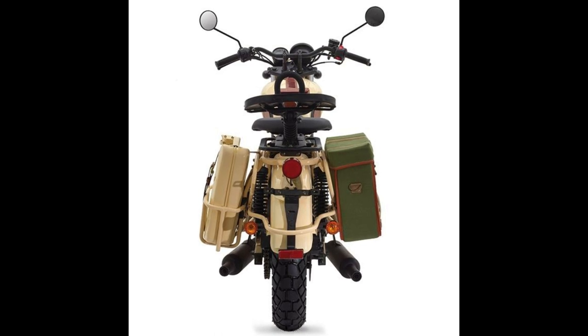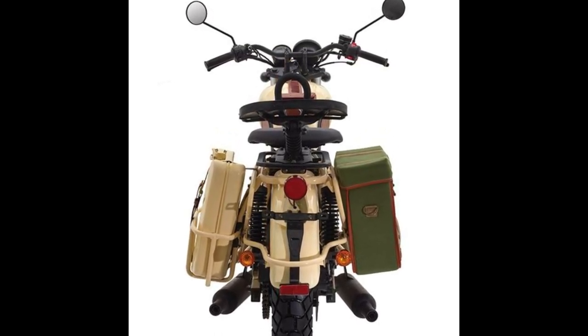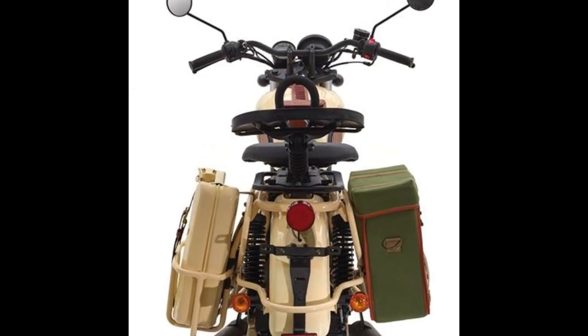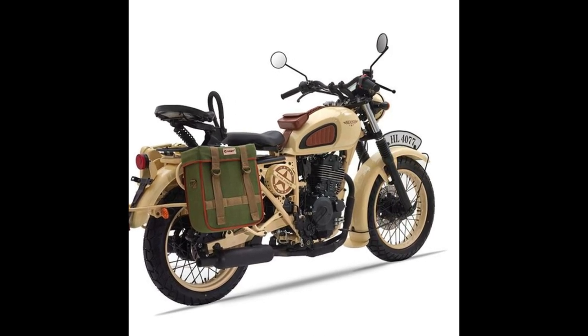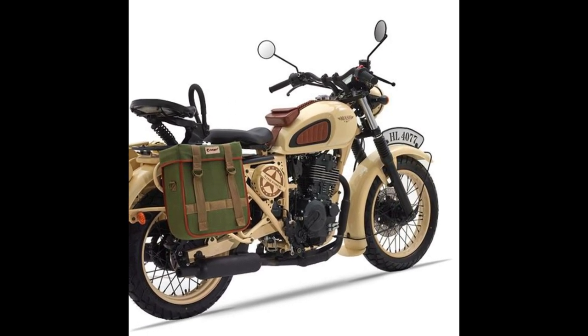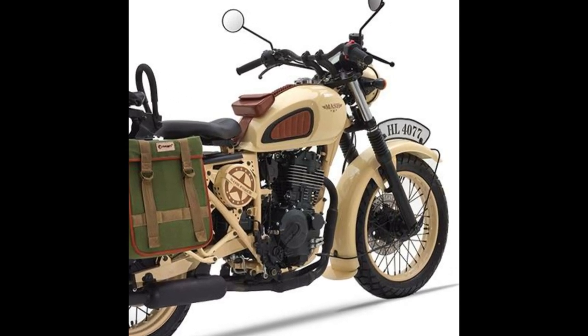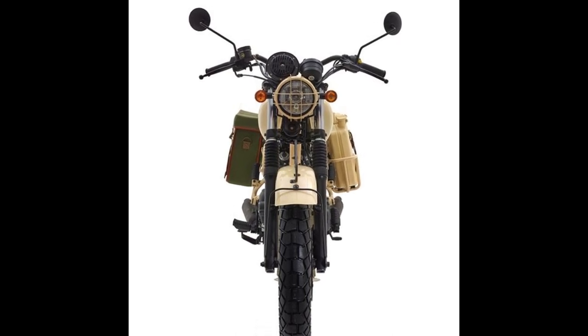Mash Motors, a French two-wheeler manufacturer, has launched the 2020 Mash Desert Force 400 in Europe. Vintage-themed motorcycles seem to be the talk of the town these days. Going by its design, specs, and features, it looks like an ideal alternative to the Royal Enfield Classic 500 Desert Storm.